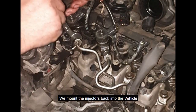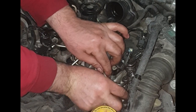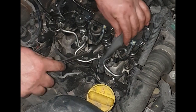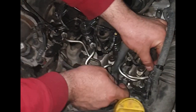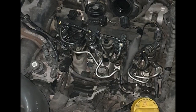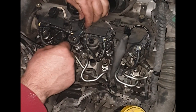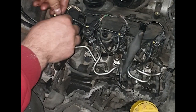We mount the injectors back into the vehicle. We will go on a road test to check our repair and results.